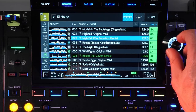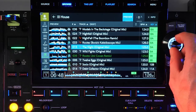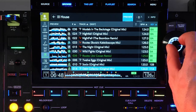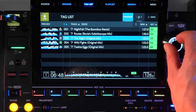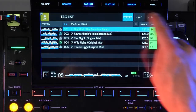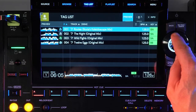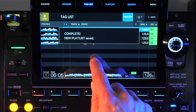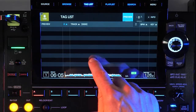The last thing to tell you about on the browse page is the tag function. Pressing the tag track button will add that song to the tag list and you'll see a little check icon appear to the left of the name. The tag list is a temporary holding place for songs you might want to play later. Press the tag list button to open up that screen. Loading a song from the tag list doesn't remove it from the tag list, but you can do that by pressing and holding the tag track remove button. You can also convert a tag list to a playlist by tapping the menu button then tapping OK, or use this menu to clear all tracks from the tag list.